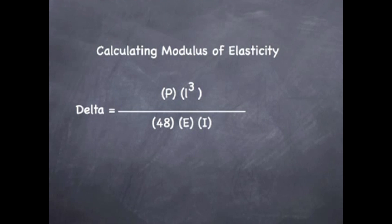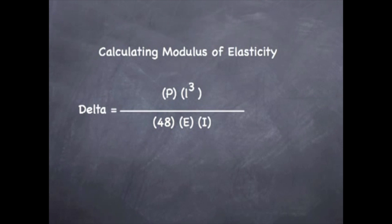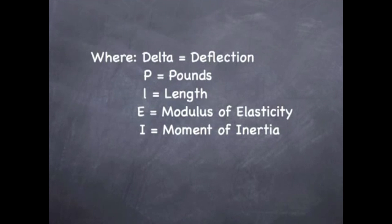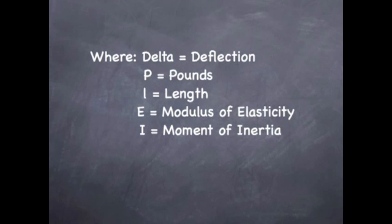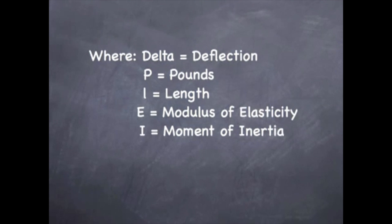Now to find the modulus of elasticity, we are going to use the equation: delta equals P times L cubed divided by 48 times the modulus of elasticity times the moment of inertia. Delta is deflection, P is pounds, L is the length of the beam, E is the modulus of elasticity, and I is the moment of inertia.